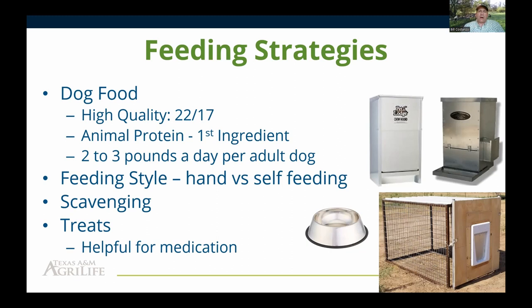Domesticated dogs have different nutrient needs than wild canines because they've become adapted to food scraps over time. Domesticated dogs actually need carbohydrates in their diet, which is why commercial dog foods contain corn, wheat, barley, and similar ingredients. An adult livestock guardian dog will eat roughly two to three pounds of food per day. If you're using a self-feeder, figure about three pounds per day per dog to determine how often to refill.